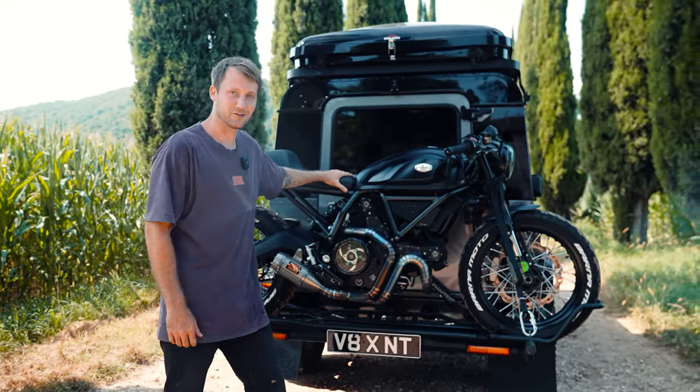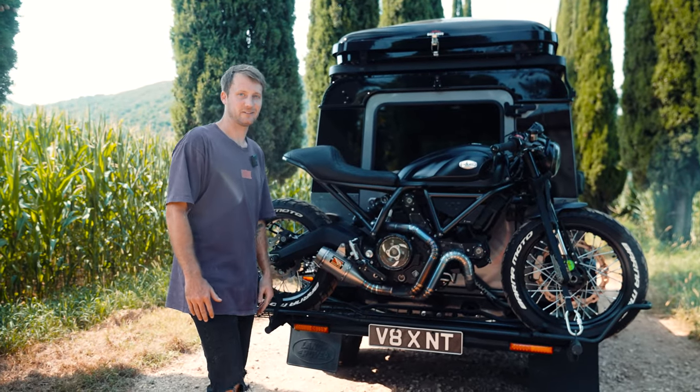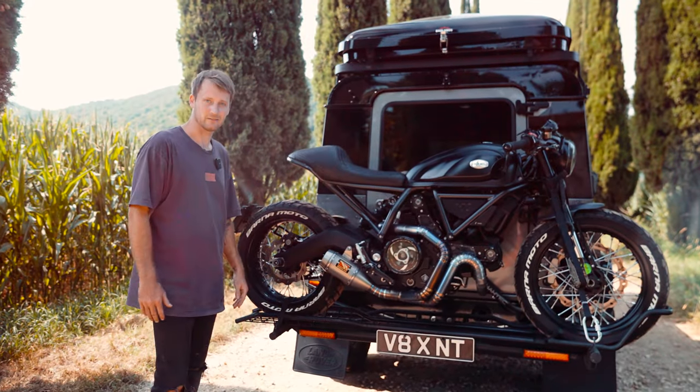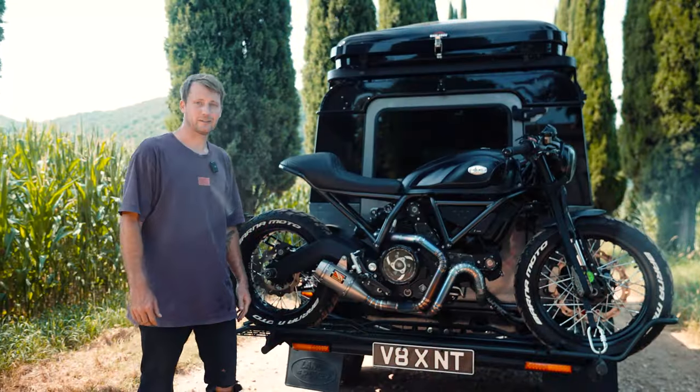I've taken this carrier all across Europe, and instead of having to deal with a big trailer, having this carrier has been much easier and so much more convenient. I also use it for transporting customers' motorcycles from their homes to my workshop — I've never had an issue.